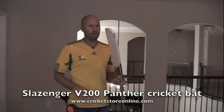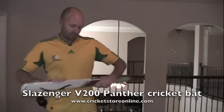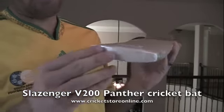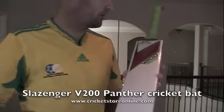Someone's going to buy this bat because they don't know what they're getting. So this is the Slazenger v200 Panther. This thing is obviously painted over, there's no toe guard — well, this one's got that sort of mesh covering on it.